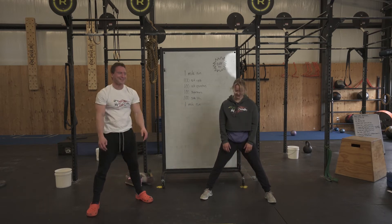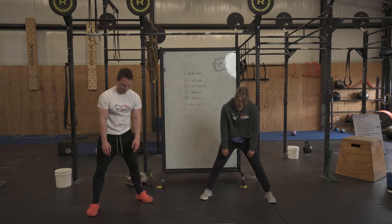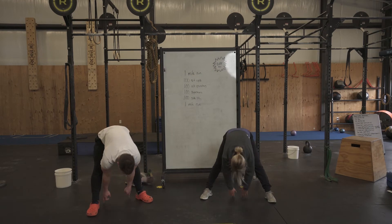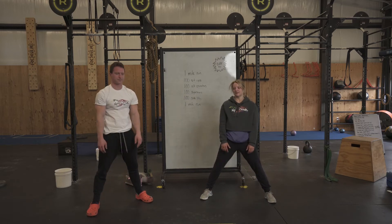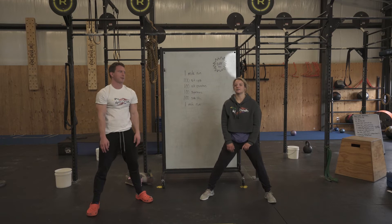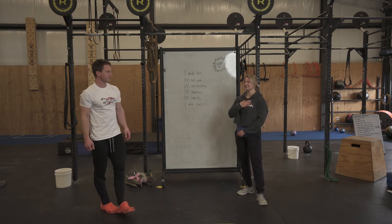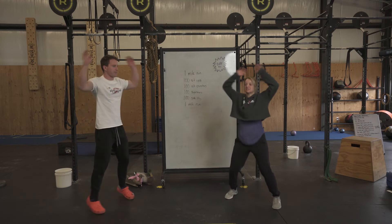We'll do all 10 of these. Last thing before we go over the workout — do 25 jumping jacks in place just to get your heart rate a little bit warmed up before you go into this workout. So 25 jumping jacks.